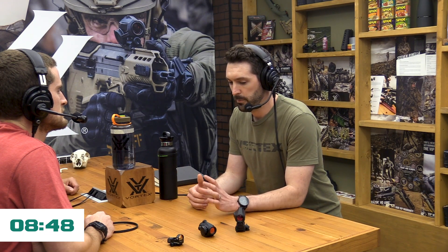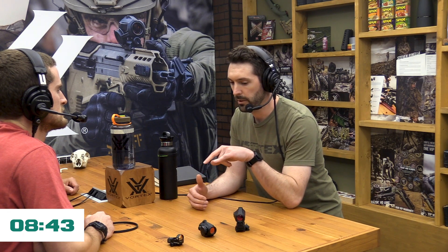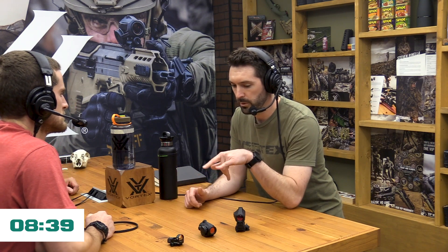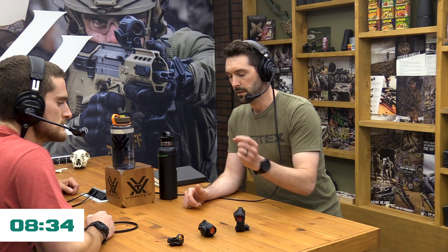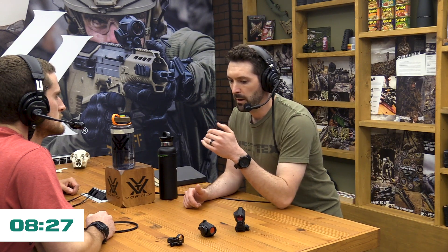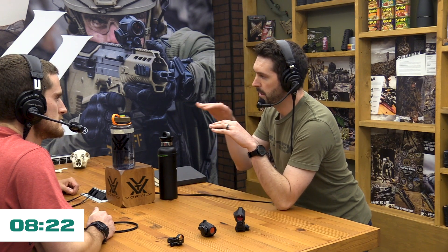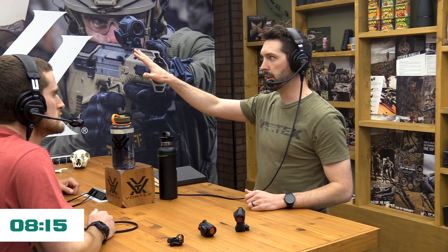Really what's happening with red dot sights is you've got a parabolic lens — I'll just talk about red dot sights, not holographic sights, though it's a similar concept around parallax. With a red dot sight, these three in particular, you have a parabolic lens and a point source emitter bouncing off that parabolic lens. The cool thing with a parabolic lens is when light hits it, the rays come back and they're all parallel. That gives you the effect that the dot is kind of floating out in space on the target.